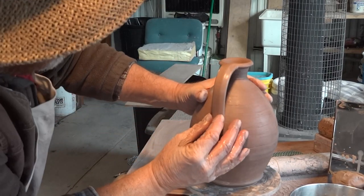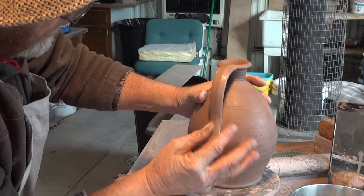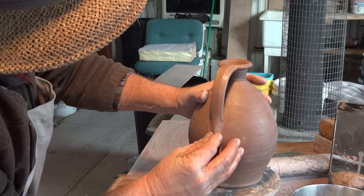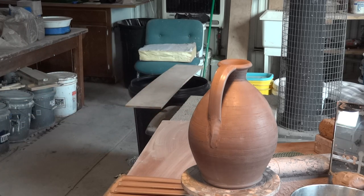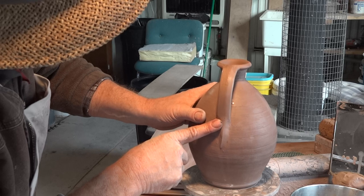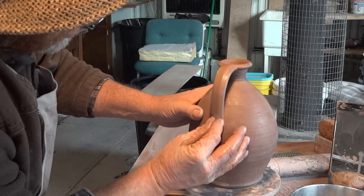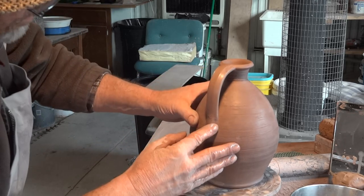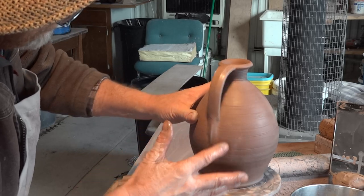So I'm just going to finish this off. You can do this different ways — you can do it with your traditional fishtail, or you can do this. There's a bit of a spine down the back there, kind of.